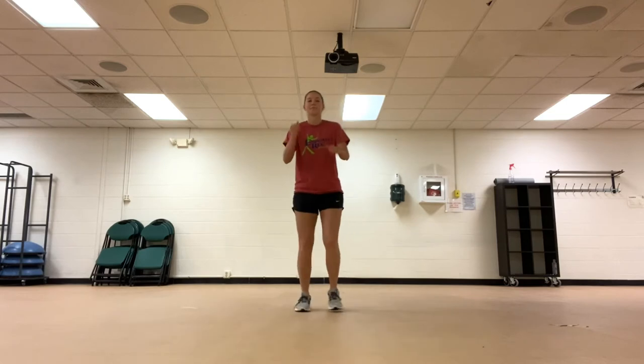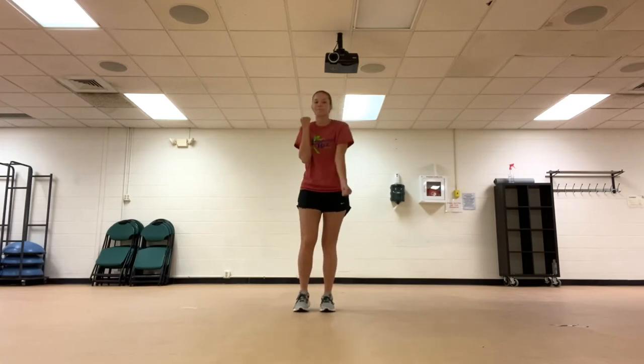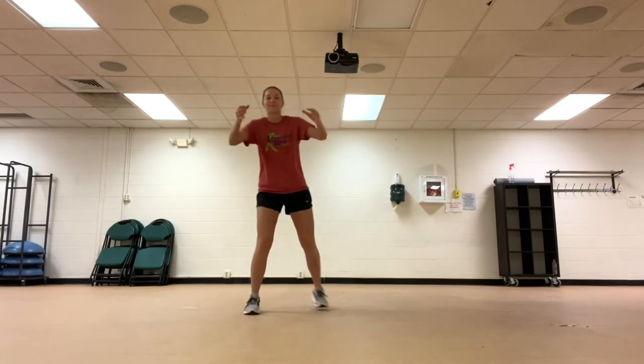Moving on to alternating bicep curls. Next is butt kicks, reaching your hands out as far as you can and pulling them back in towards your body.